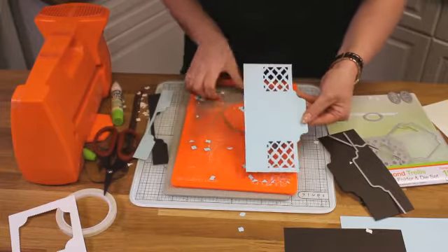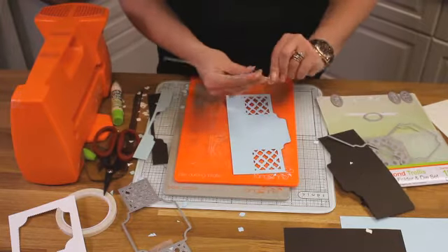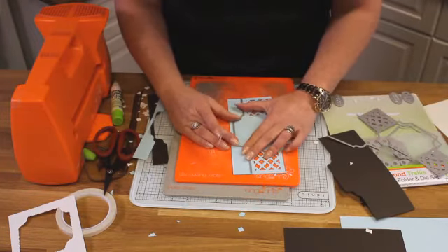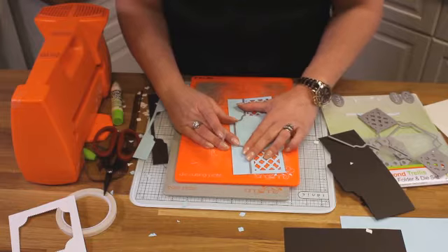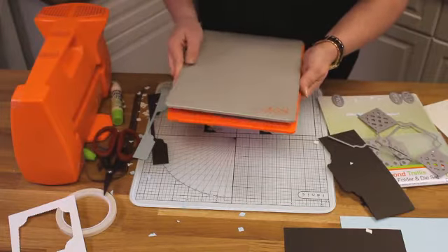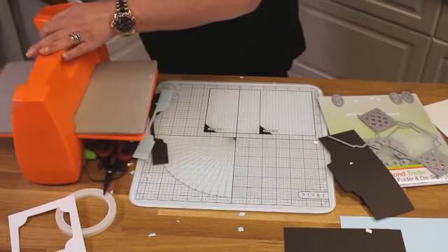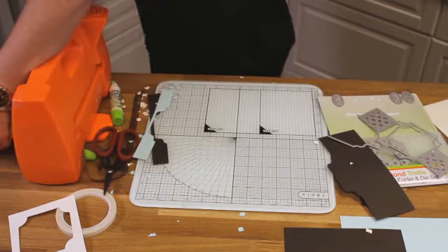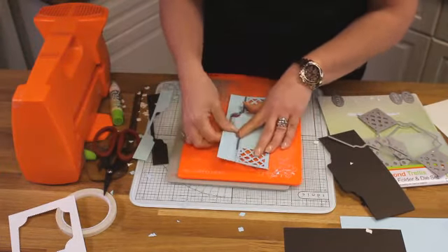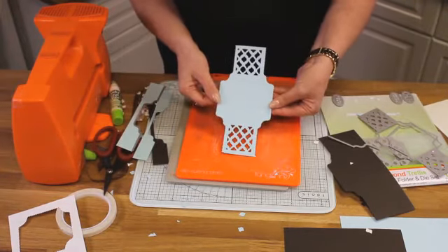Just take all the bits out. Now we need to use that outside edge yet again to cut the opposite side. Make sure you've got the right die, place in your outside edge where it should be, tape it down, and run that one through. That is all my die cutting done. We just need to use the embossing folder. So we now have our center panel cut all the way around perfectly.